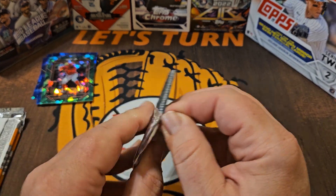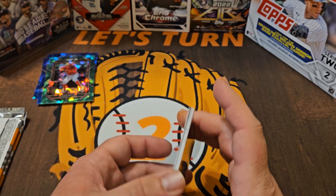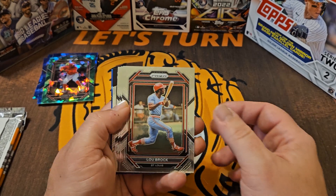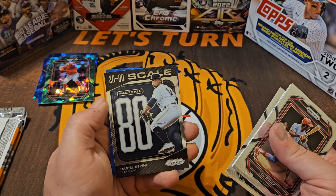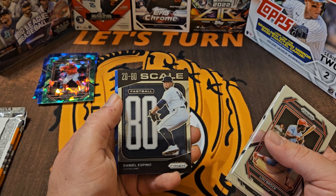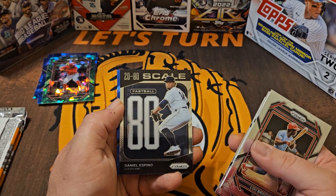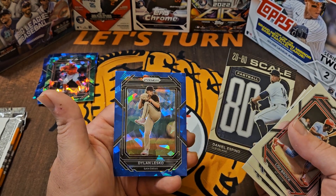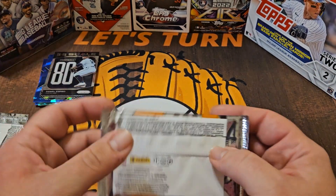So we've got three packs left, we're halfway through. I'd really appreciate it if you hit subscribe and the thumbs up — if for no other reason than getting to see an autograph and Jason Dominguez, a couple of Dominguezes out of the same pack. I'd love to have you on the channel moving forward. This is a 20-to-80 scale fastball of 80 for Daniel Espino for Cleveland — if it's a 20-to-80 scale and he's an 80, that means he's as good as it gets, so I'll go ahead and believe the card. We'll put that one on deck.